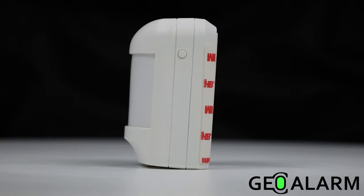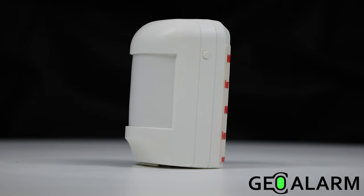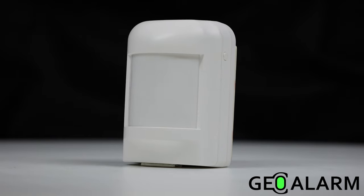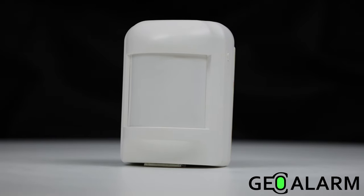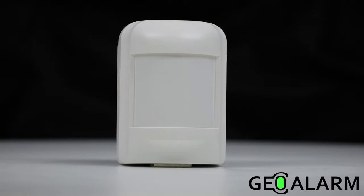Once again ladies and gentlemen, introducing the GEO-MD Wireless Encrypted Motion Detector for the GEO Alarm.